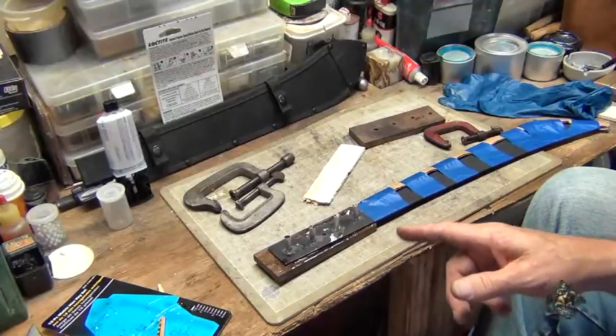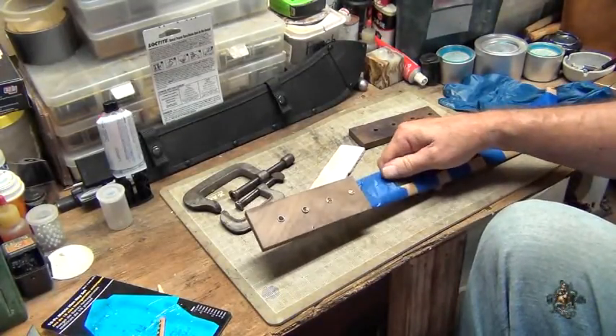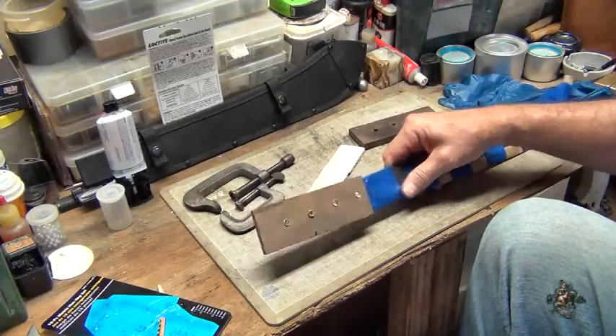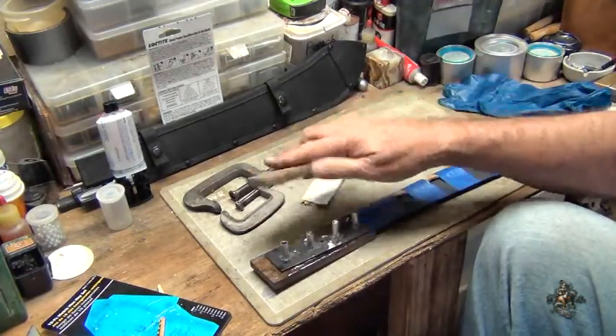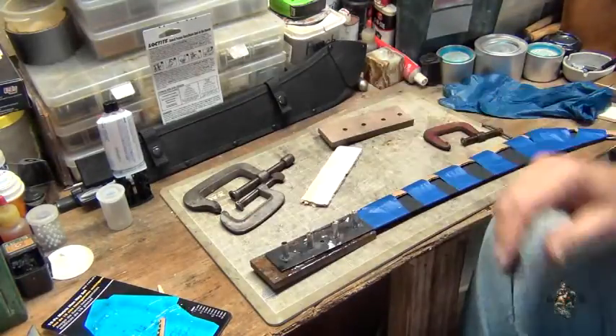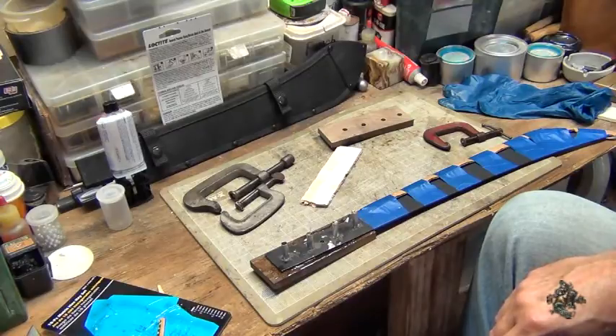There it is — I've got the first part of the handle on there and the pins are coming through nicely. Now I've got to get the second part on there, get some epoxy on it, and we'll see where we go from there.